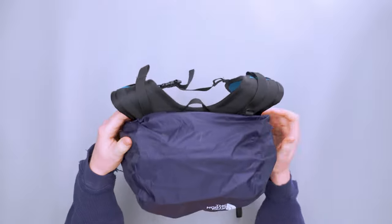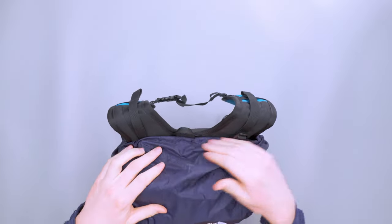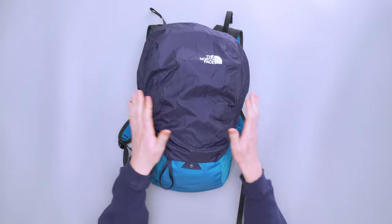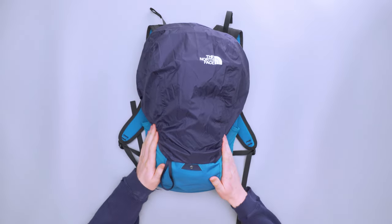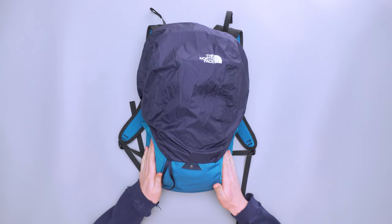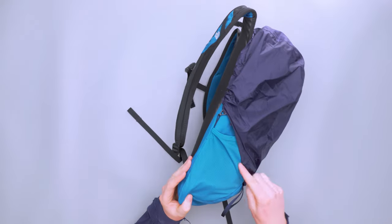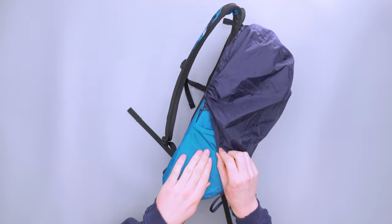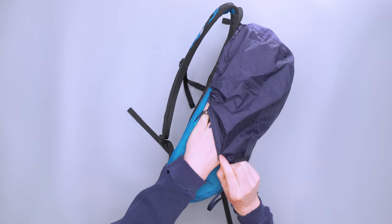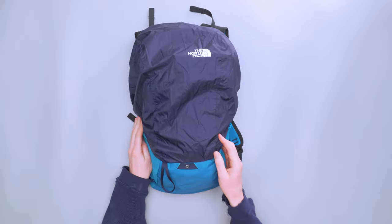I was curious at first to see how well this stayed on without something to secure it on the top, but at no point did it pop off — which is a good sign. It was a little tricky to get on sometimes when utilizing the water bottle pockets, especially with a bigger water bottle, since the rain fly goes over those pockets.